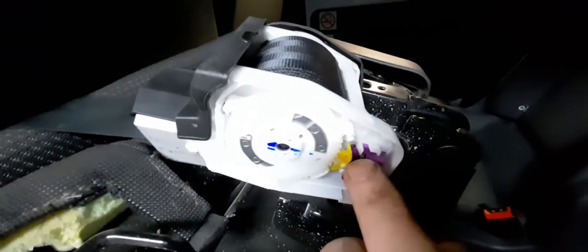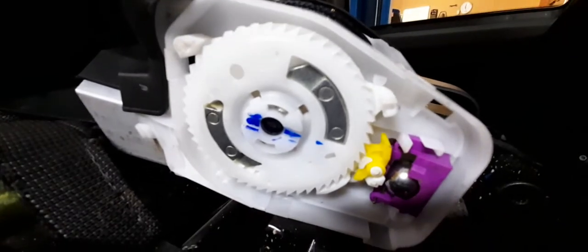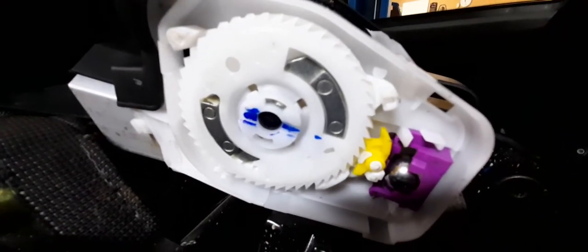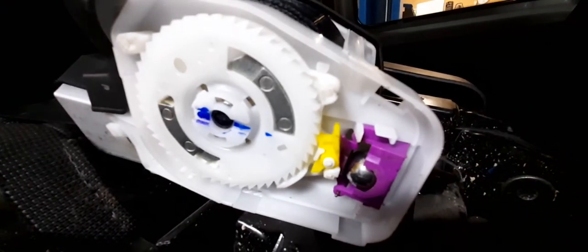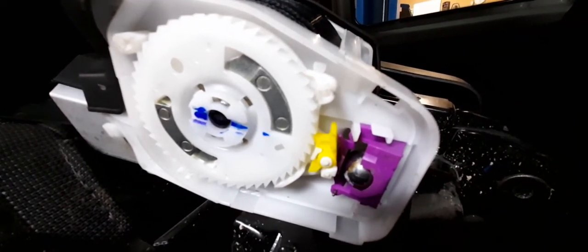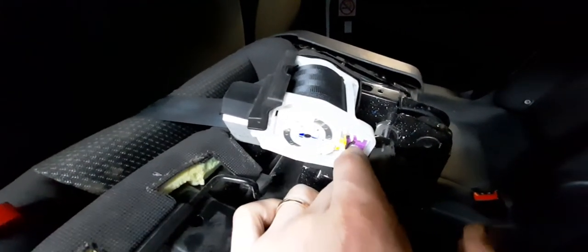So when your seat belt normally spools, sometimes it gets caught — it's this mechanism here that controls that. Basically what happens is the ball bearing pushes up on the piece of purple plastic at the top, and that makes the yellow bit engage. So if your seat belt jams, it's probably this that's causing the problem.